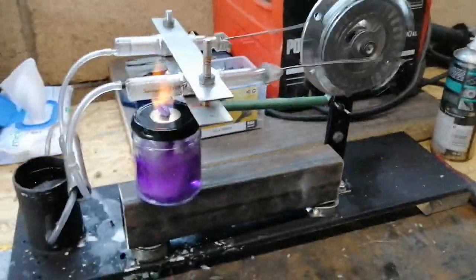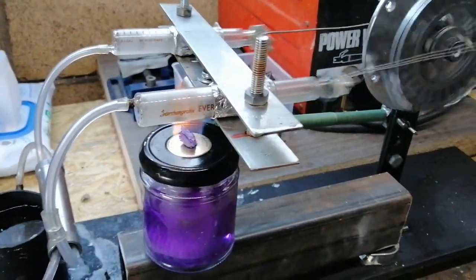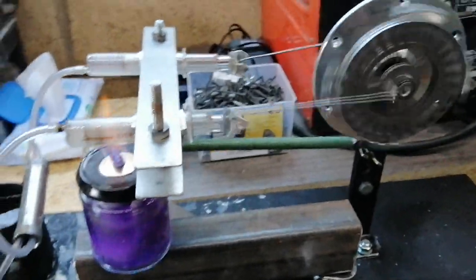A few changes: there's some dead space at the end of these cylinders, but it doesn't seem to make much difference. We've got a spirit lamp instead of a candle now.